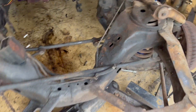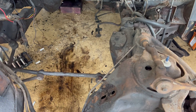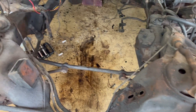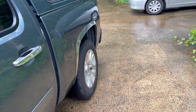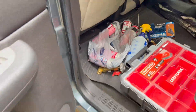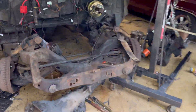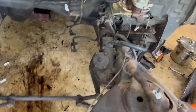Everything looks in good shape; I just have a lot of cleaning up to do. I'm going to be using a couple different things to clean it. I bought some Super Clean and some brake cleaner. I know brake cleaner works a lot better, but Super Clean is probably cheaper — I don't know how well it's going to work; I'll let you know. But all this is going to be cleaned up and painted. It's probably going to take me days to do this — there's a lot of cleaning to do.